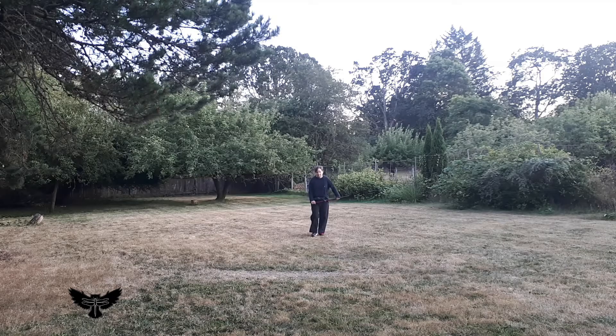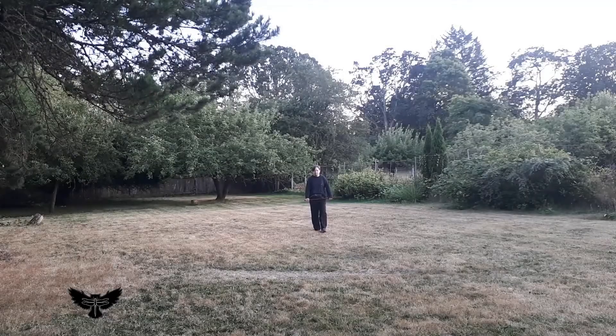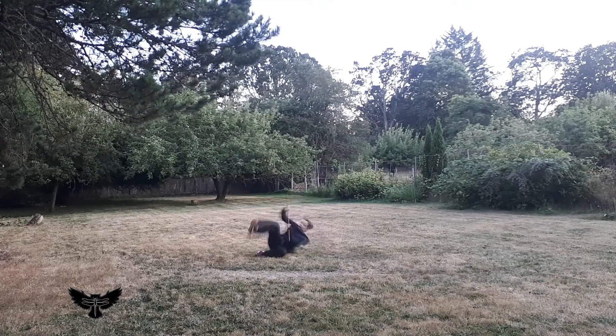This second roll turns the handbow vertical to create the brace or pivot point of the roll. It's important to slide the hand to the end of the stick and lower the weight before making contact with the ground, in order to avoid slamming into the ground at the start of the roll.